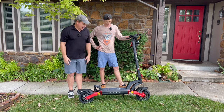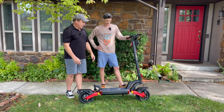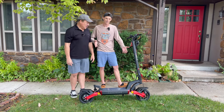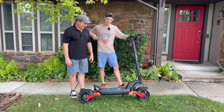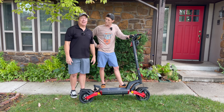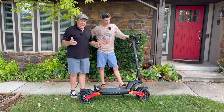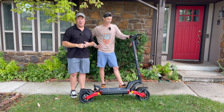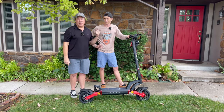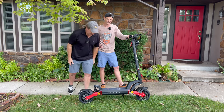So take it from Birdie — the Varla Eagle One 2.0 with two motors. Is it worth the money? It's definitely worth the money. If I had the money myself I'd get one, but I'm a poor high school boy — can't afford it yet, maybe in a couple years. Well, you have an uncle who gets these all the time, so maybe we can work out a deal. A huge thanks to everybody at Varla for sending me this very, very cool scooter — A plus all across the board. We're going to have a discount code and everything you need to know in the description below. If you want to smile like Birdie and have as much fun as he did, get yourself one. It's incredible — it's a beast.